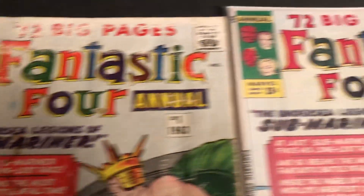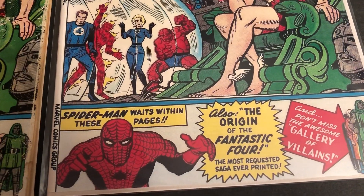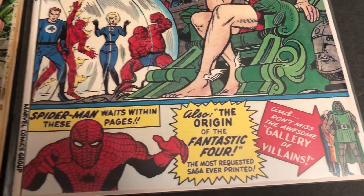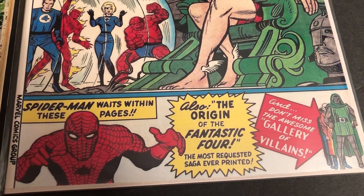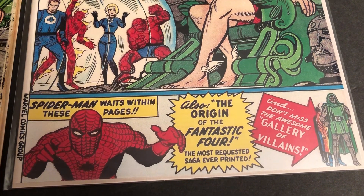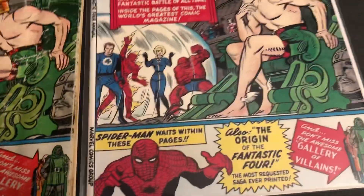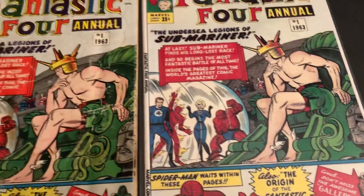Neat multicolor. Let's see what it looks like fresher. Spider-Man waits within these pages. Also, the origin of the Fantastic Four, the most requested saga ever printed. And don't miss the awesome gallery of villains. Yeah, that's cool — they show the villains. I'll do that in a future video.